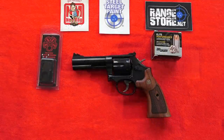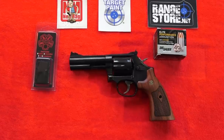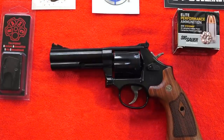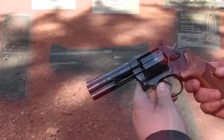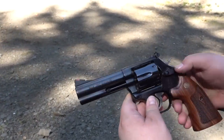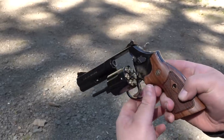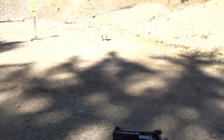Welcome back to the channel - Brett and IlluminaUSA here. This is going to be a review of a beautiful Smith & Wesson Model 586 Classic in 4-inch. We shot over 200 rounds of Sig Sauer Elite Performance ammunition through this revolver during the test, and it was a fantastic shooter. The Smith & Wesson Model 586 Classic is a classic series six-shot L-frame Smith & Wesson revolver, and it is beautiful.